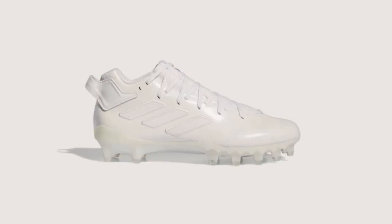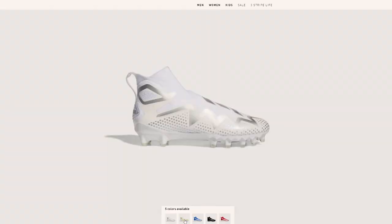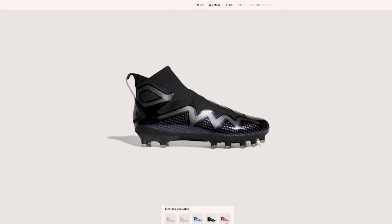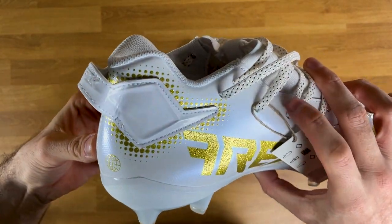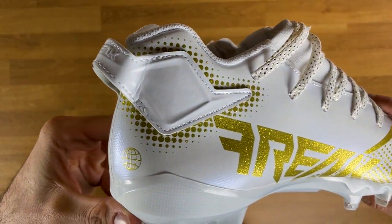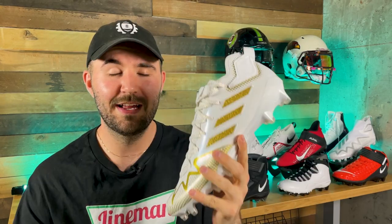At release, color options for the Freak 22s are limited — white, black, and a 'Big Mood' version — not many team colors yet. The Freak Ultras and Adidas Spark cleats have more team color options like red and blue, so I'd expect solid team colors for the Freak 22s by fall season. Pricing comes in at $100, about the same as last year. I think it's a fair price point compared to $120 cleats, but given they removed the Bounce insole at the same price, that's a downgrade that shouldn't be accepted without a price reduction.